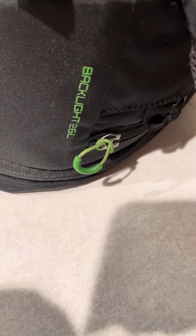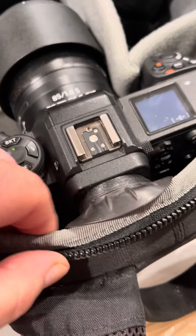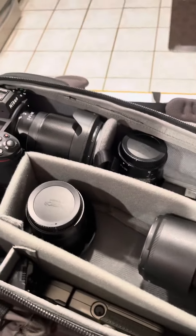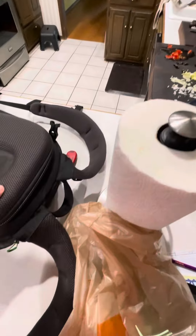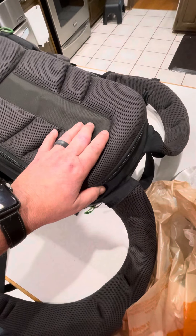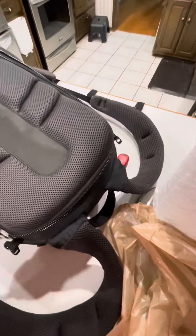This is the Backlight 26L. The cameras do actually come above the line here, but I'm able to easily close and zipper it — I can't do that one-handed, well maybe I can. There's a lot of padding on the back, this is the part that's against your back, and there's plenty of clearance for the camera when you close it.